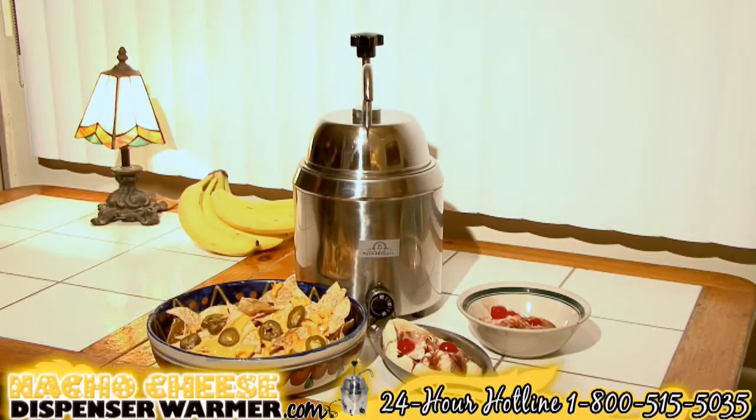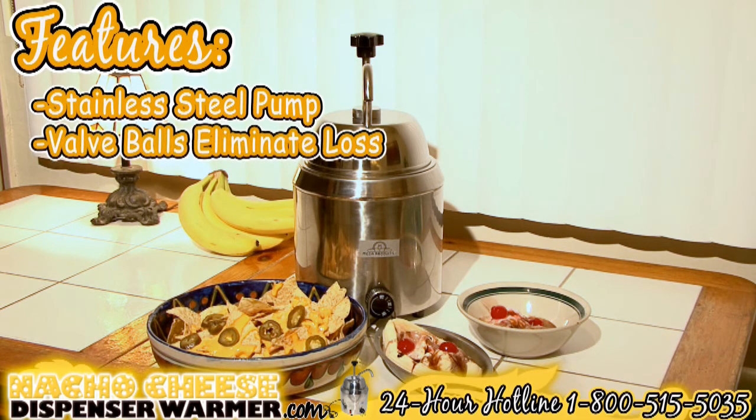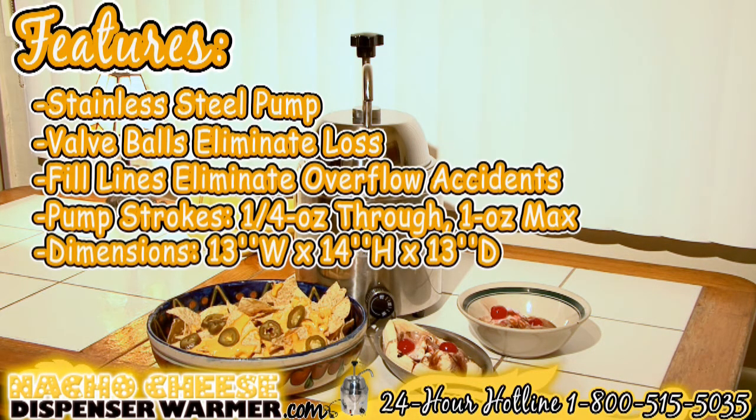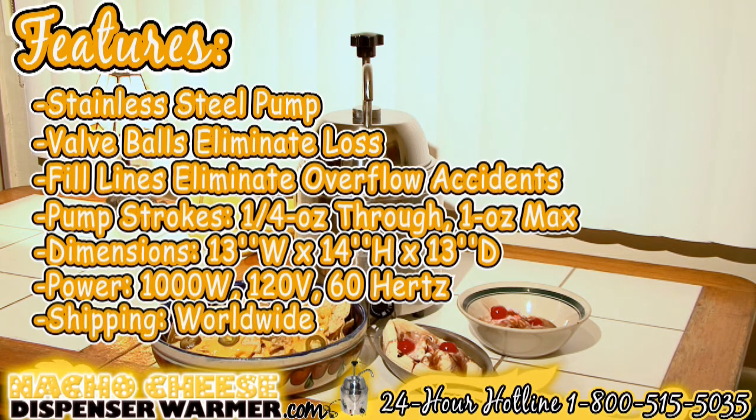Nacho cheese warmer features: stainless steel pump valve balls eliminate loss; fill lines eliminate overflow accidents; pump strokes a quarter ounce to one ounce maximum. Dimensions: 13 inches wide, 14 inches high, and 13 inches deep. Power: 1000 watts, 120 volts, 60 hertz. Shipping worldwide.